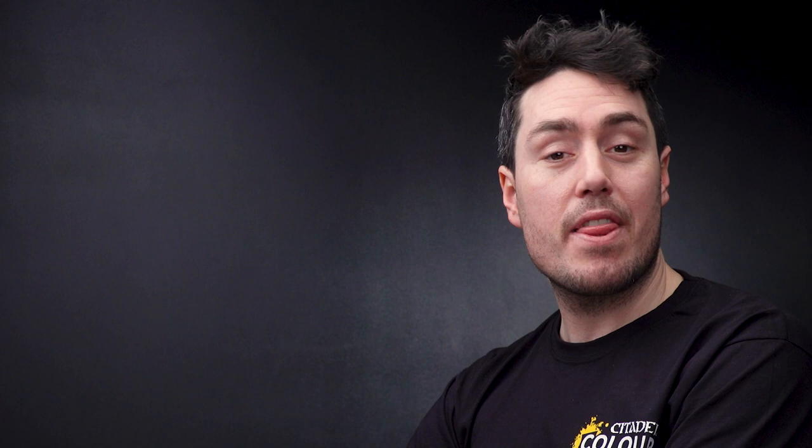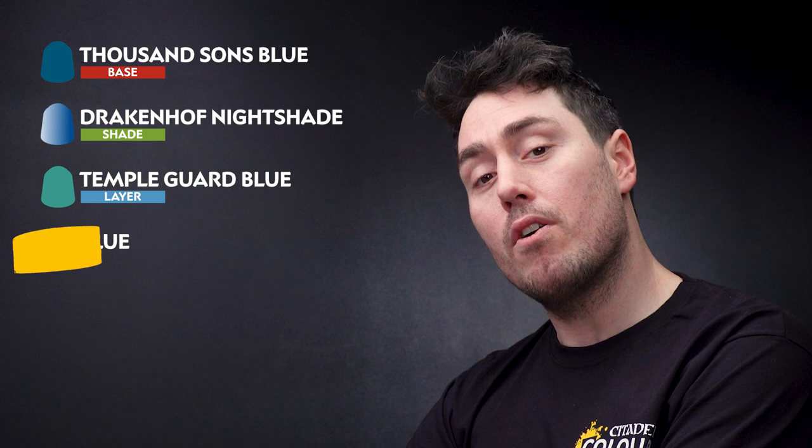The next step is to move on to the blue areas of the jet bike, and for this we'll be using Thousand Suns Blue. We're going to shade that using Druchii Nightshade, then move into the edge highlights — Temple Guard Blue as the first edge highlight and Baharoth Blue as the second.